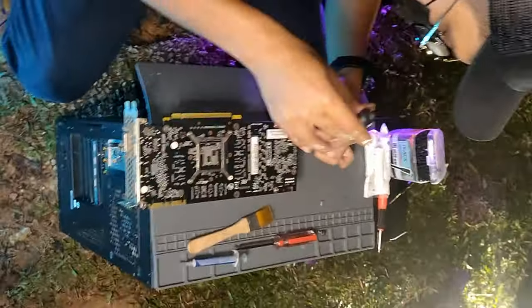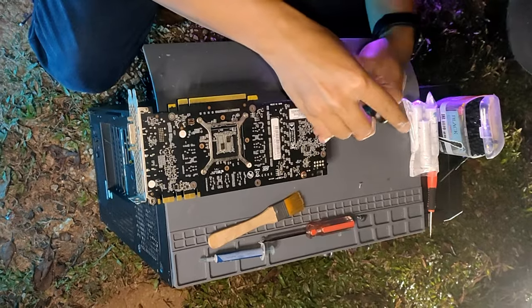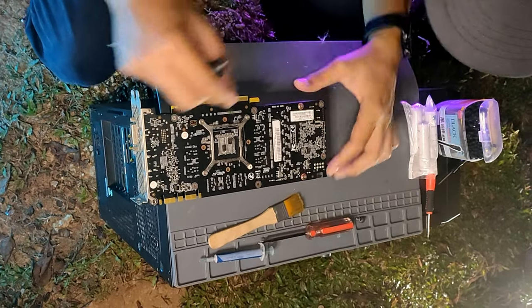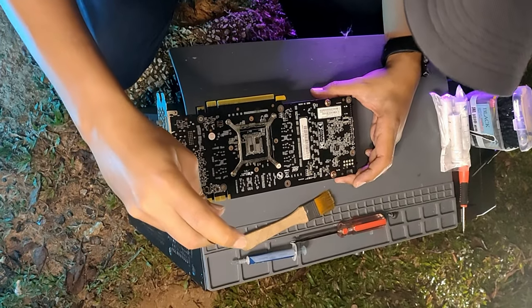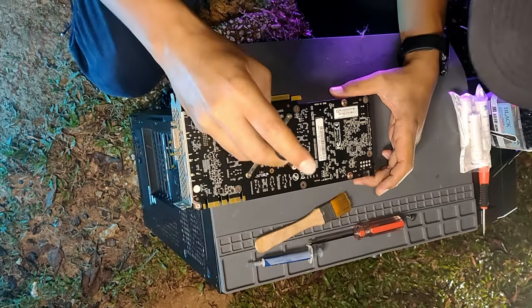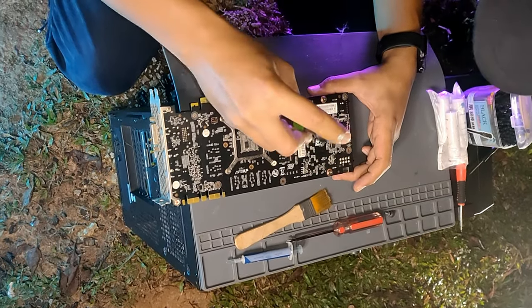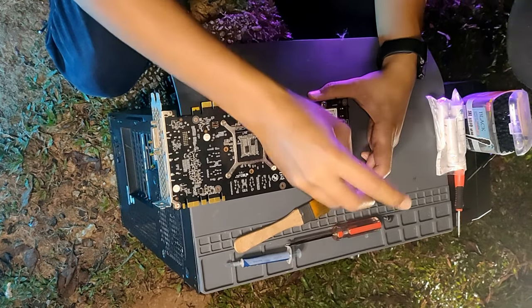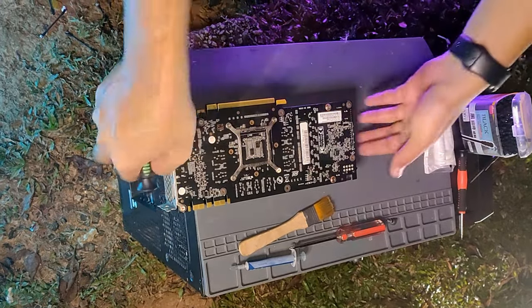We have attracted some curious onlookers, but he's fine — people will probably be very curious to see what we do. GPU is done! It should work — it will work. GPU is done.